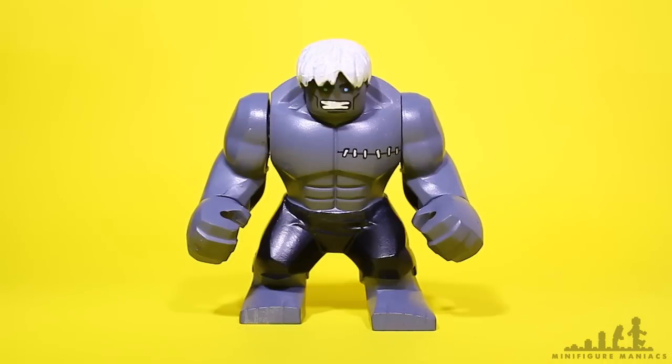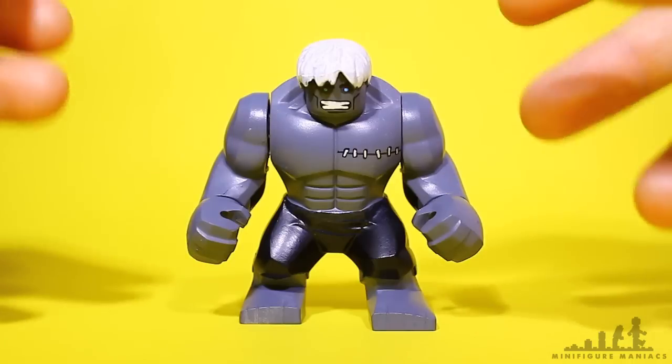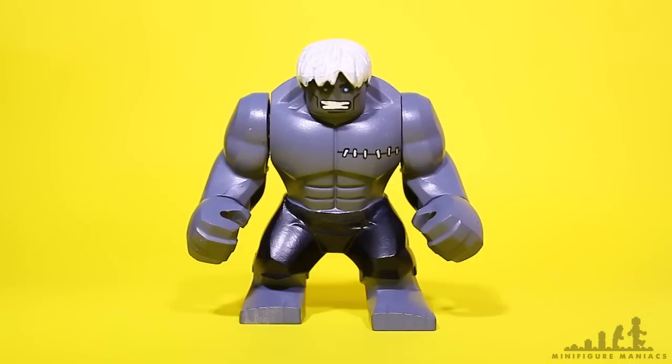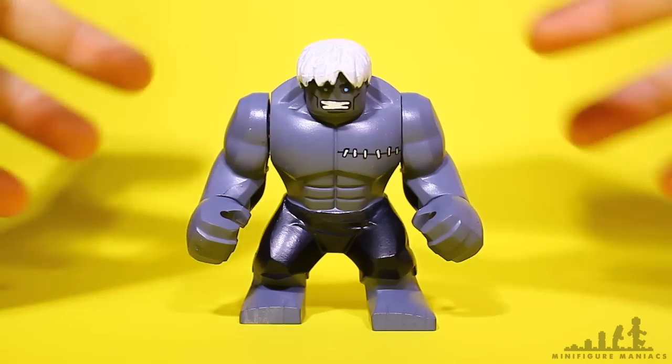Alright, so today I thought we'd have a quick look at this Solomon Grundy figure. Solomon Grundy was actually one of the first ever big figures that I made. My first one was a Red Hulk, second one was a Grey Hulk, and then naturally I was like, you know what, this Grey Hulk could be turned into a Solomon Grundy.